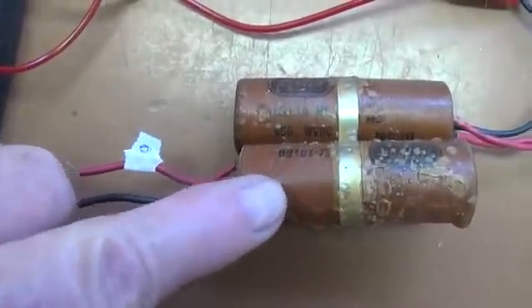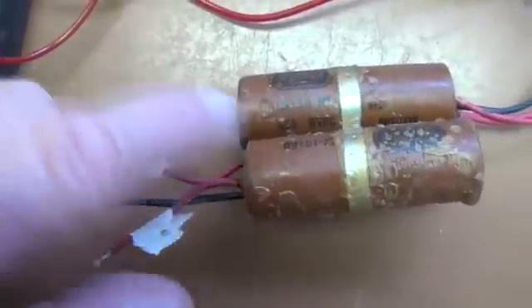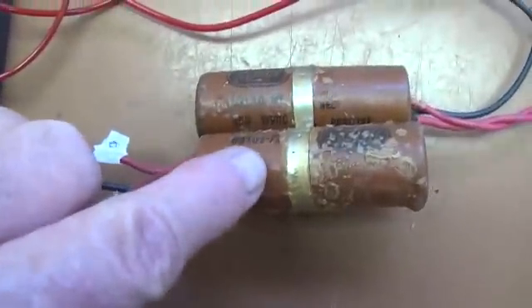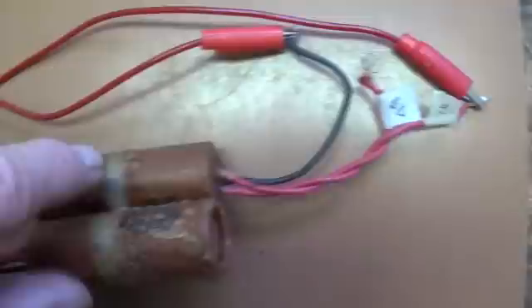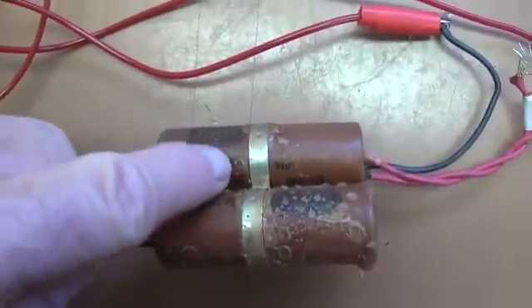The bottom capacitor is actually worse — remember, it's the one that was removed. It's zero microfarads for both leads and immeasurably high ESR values, so it's a complete dud. The upper one is almost as bad. So we're still a little puzzled as to why this one was removed and this one was left in.